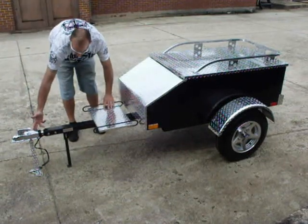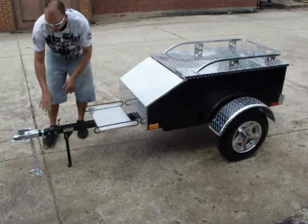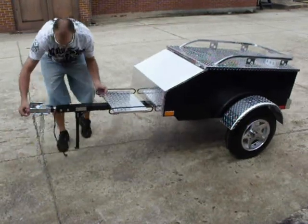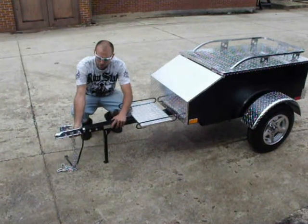Chrome coupler. Four-flat plug. Swivel coupler to lean in turns.